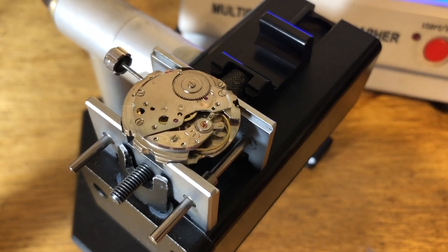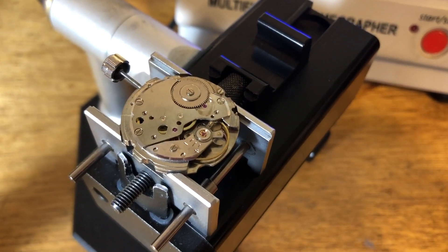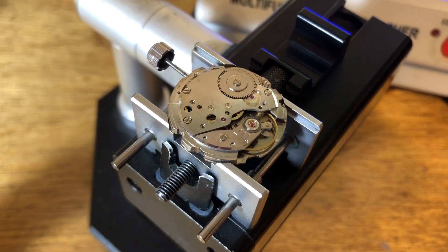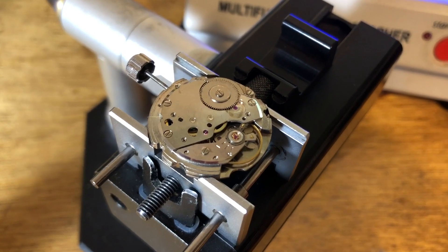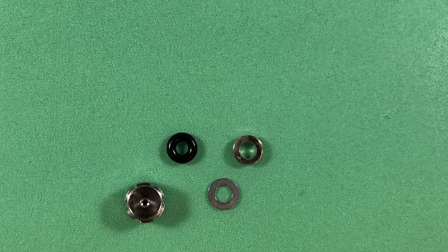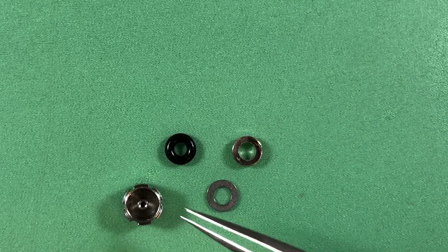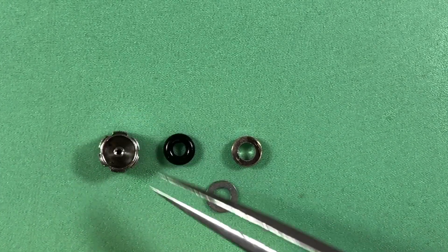I think I've been through this movement 10 times, just chasing down all the weird little gremlins. Good, clean numbers already. Working on the hands — hands are improving, dial is on the movement, numbers are steady. Now it is time to finally rebuild your crown.